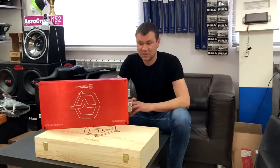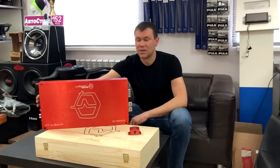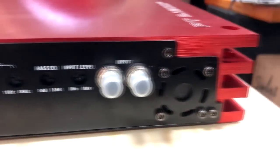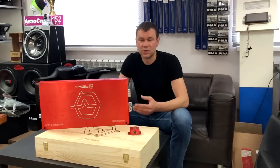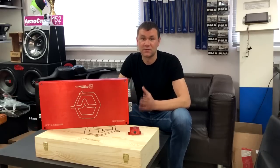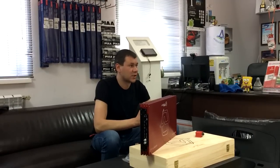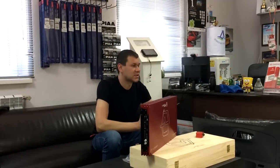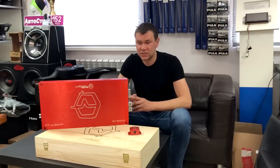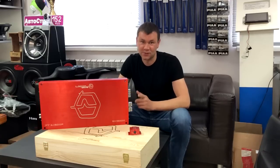Кроме деревянной коробки, усилитель оснащен дистанционным регулятором баса. На обратной стороне расположились разъемы и регуляторы для настройки. Фильтры этого усилителя очень развиты и усиливают сигнал во всем диапазоне частот — его можно использовать как на сабвуфер, так и на мощный фронт. Я обязательно поставлю его в свою машину, отслушаю, сниму показатели мощности. Сегодня же перейдем в установочный центр, соберем небольшую силовую установку и замерим мощность.